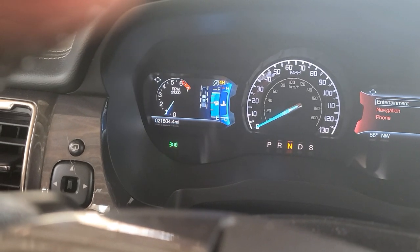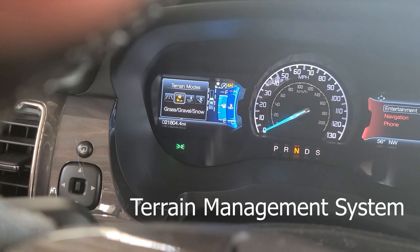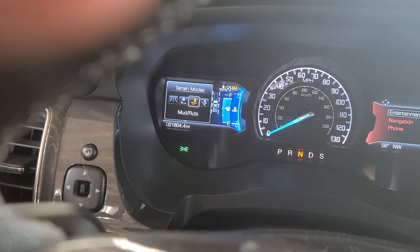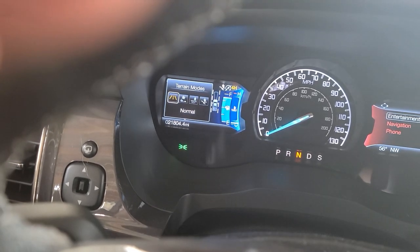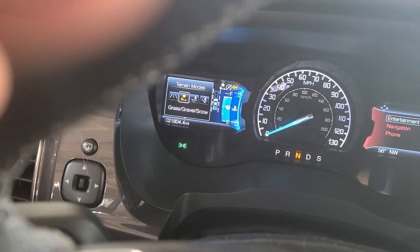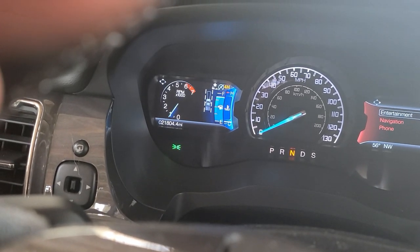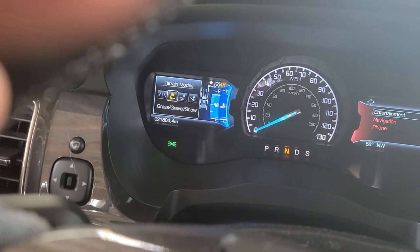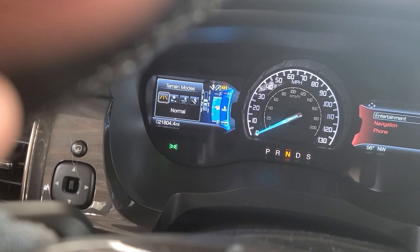You can cycle through — just keep hitting the trail management button on your selector. So we set it to normal... let's set it to grass, gravel and snow. Let go and now we're ready to go. To disable it, just keep hitting the button until normal mode.